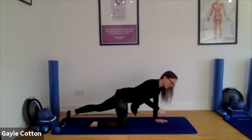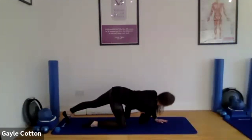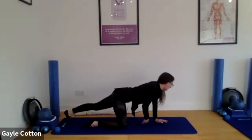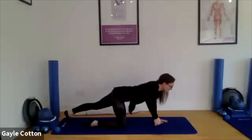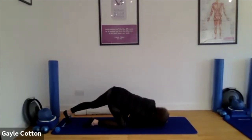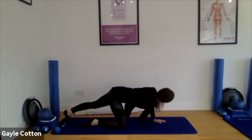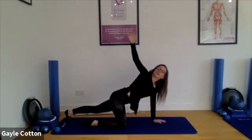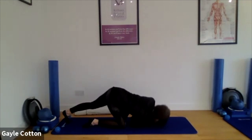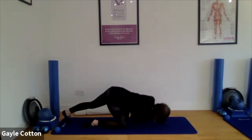Looking good. When you are ready, thread the needle — so bend the left elbow, try and get the right shoulder to the mat, and then lift up, try and get that hand to the ceiling. If you want a breathing pattern: inhale to thread the needle, exhale to push up. Six more please. Breathe, good. Really trying to extend and open the chest, back and shoulders, more each time. Good, and we've got some lovely synchronisation — it is nice for everyone at the same time.